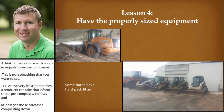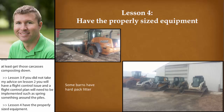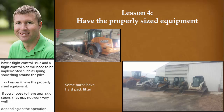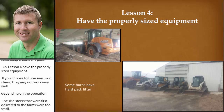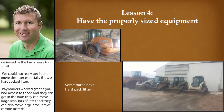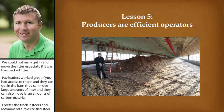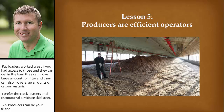Lesson four: have the properly sized equipment. If you choose to have small skid steers, they may not work very well depending on the operation. The skid steers we were first delivered to the farms were too small and we couldn't really move that litter, especially if it was hard-pack litter. Payloaders worked great if you have access to those and can get them in the barn — they can move large amounts of litter and carbon material. I prefer track skid steers and recommend a midsize skid steer for moving litter efficiently and effectively. Producers can be your friend: if they have the equipment, they're efficient operators, they're used to working in a poultry facility, and they can form these windrows very efficiently in a matter of hours.